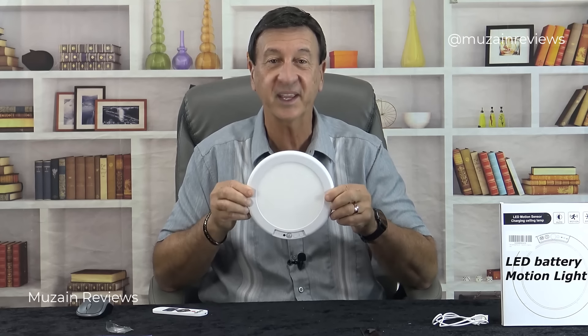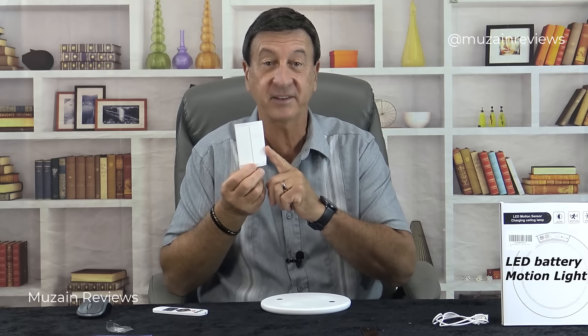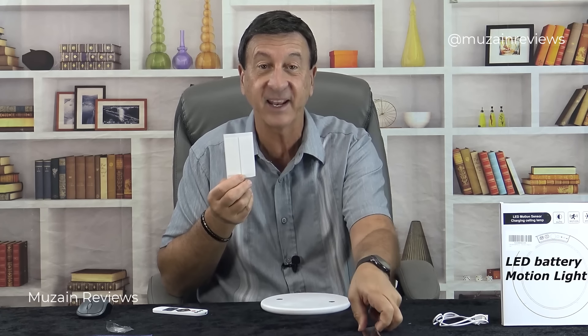The installation is quick and easy — takes about three minutes. I'm going to mount it with the double-sided tape on the magnetic plate that's included.